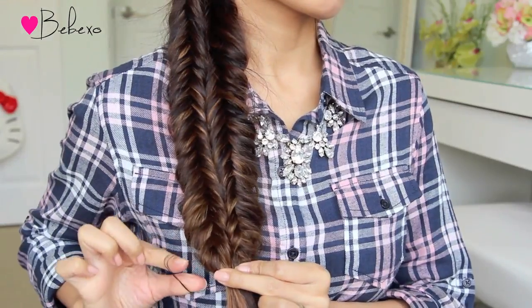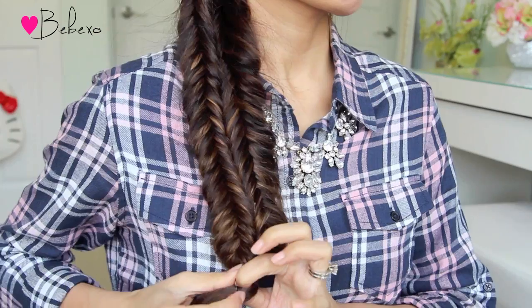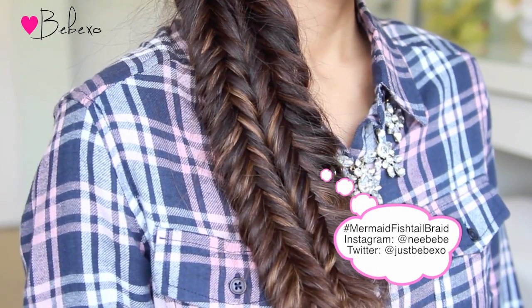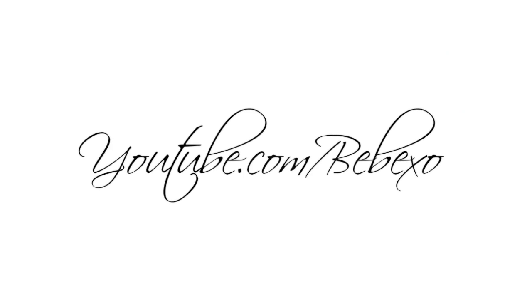Okay, I lied — you're not done. The next step is to combine the two braids together by finally tying it off with an elastic band. So here is the completed look! I hope you guys liked it. If you did, don't forget to give this video a thumbs up and let me know in the comments below if you would give this a try. If you do, don't forget to hashtag me on Instagram and Twitter so I can check out your recreations. Thanks so much for watching and I'll talk to you later.